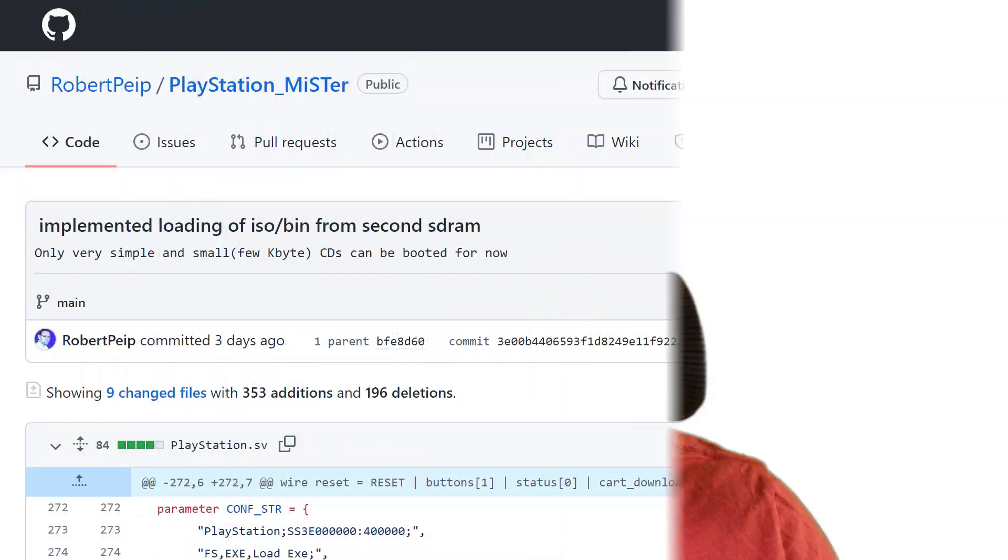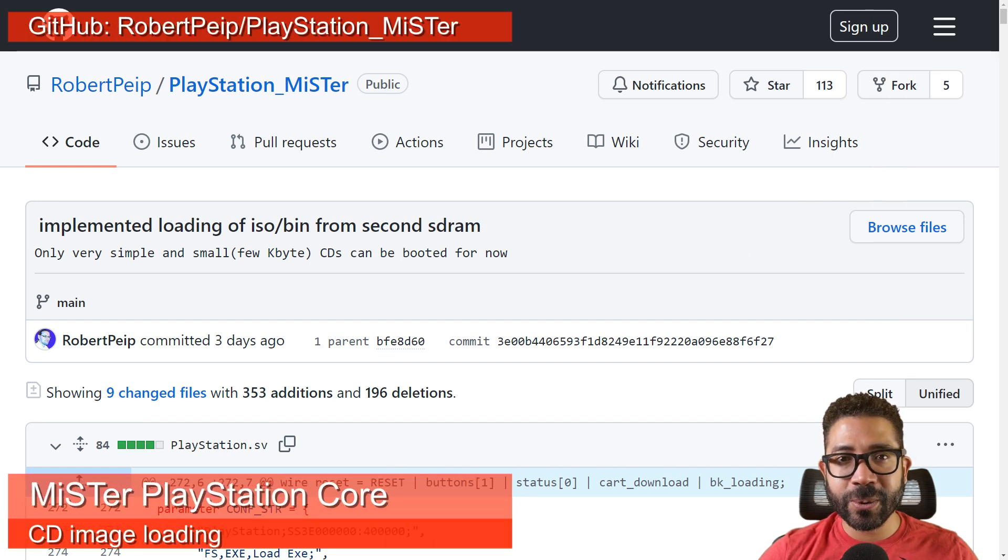Hi everyone and welcome to some retro news. Work on getting CD ISOs and bins to load has started on the in-development PlayStation core for the MiSTer FPGA. So far only very simple and small CD images can be loaded, and it also requires a second SD RAM chip for loading. Whether this extra chip will be required when the core is fully developed is still unknown, but in its current state it allows the developer to do the testing he needs to further develop the CD implementation.